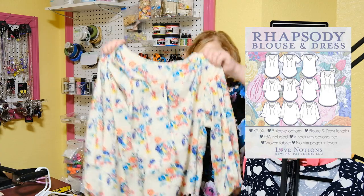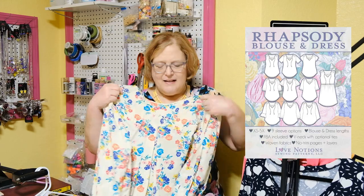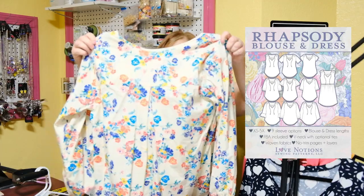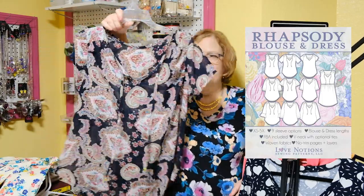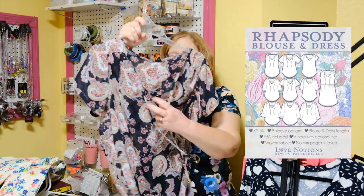Here is the Rhapsody in long sleeves — you can see it has a beautiful bishop sleeve. This one is quilting cotton, or kind of a thicker cotton lawn. Honestly it probably wasn't the best choice; I do think the pattern looks better in a more drapey fabric. It does have a nice pleat on the back of the yoke, and you can put little aglets on the ties, which I think are fun. Here's another Rhapsody done in chiffon — much better drape with this fabric. I wear this one over a black cami. You can see the pleat in the back and the ties. Super cute — I love this one.